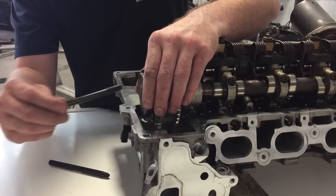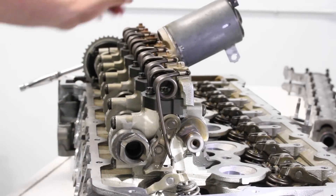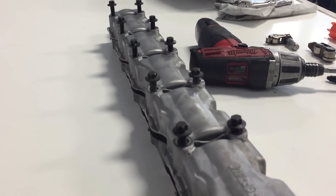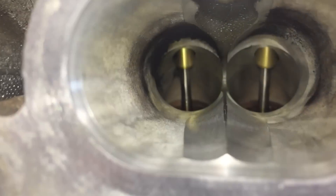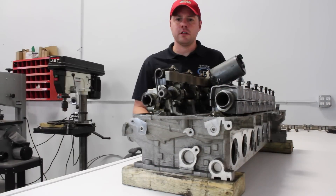We're going to cover VANOS units, operation of valvetronic, the cam bearing ledges, intake runners, oil filter housing location, and a few other things.